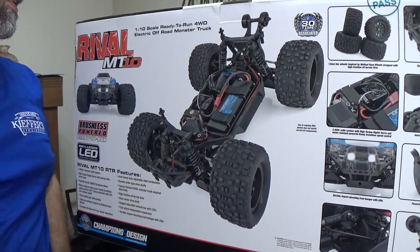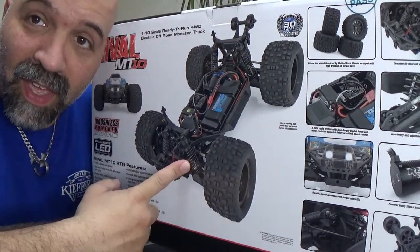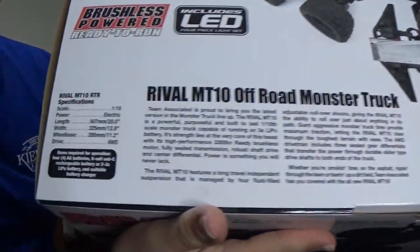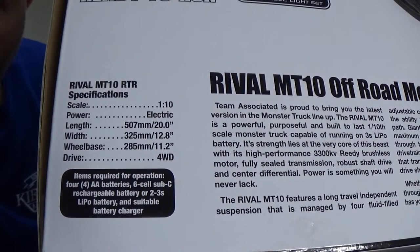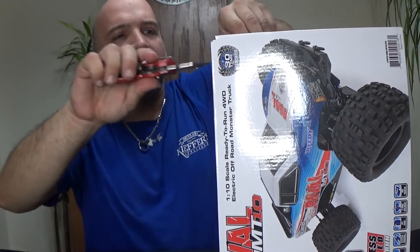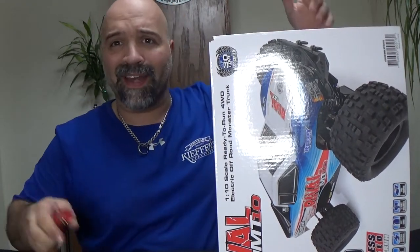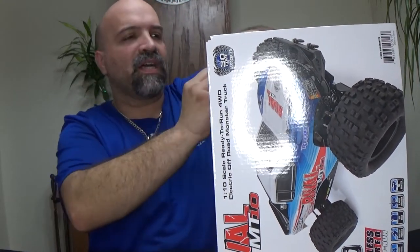Let's go ahead and open this thing up. If anybody is wondering about the specs on this thing, it will actually tell you right here on the box — you guys can pause it and check that out. So let's get this thing out of the box. I know you guys don't want to hear me talking about it, you just want me to get it out of the box.